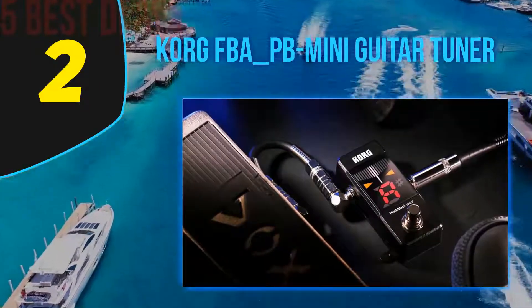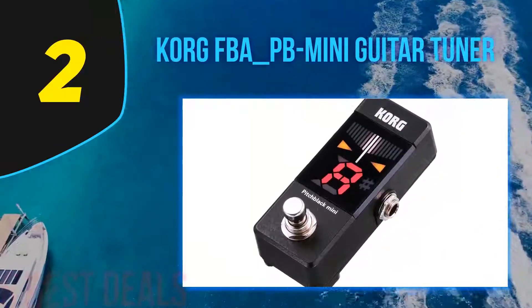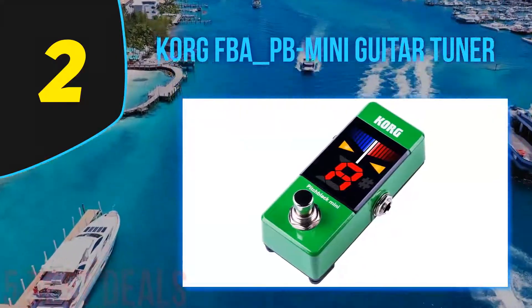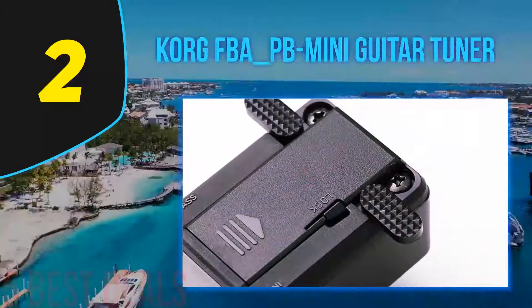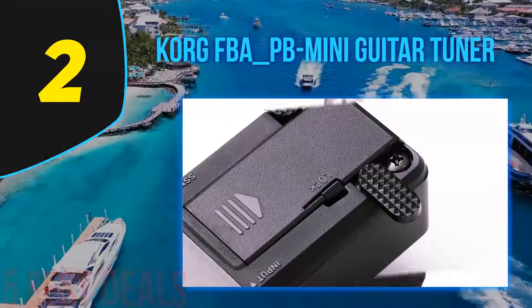Number two on this list is the Korg PB Mini guitar tuner. Korg has been in the tuner game since before it was cool to make flashy pedals with space-age features. Their band instrument tuners are classic machines that will last years. Their Pitch Black line of guitar pedals has also made a claim in the pedal tuner industry, and the latest mini installment is a new addition worth a look if you need a new tuner. For starters, it's a micro pedal meant to free up rig real estate.